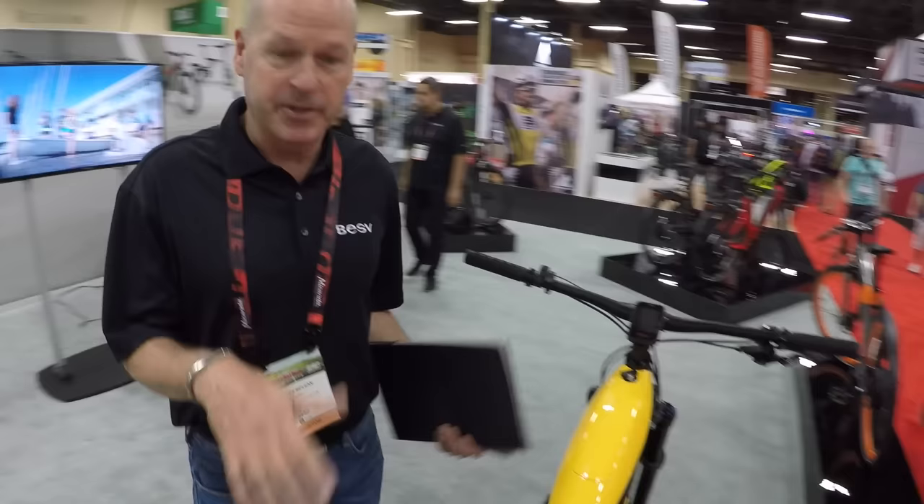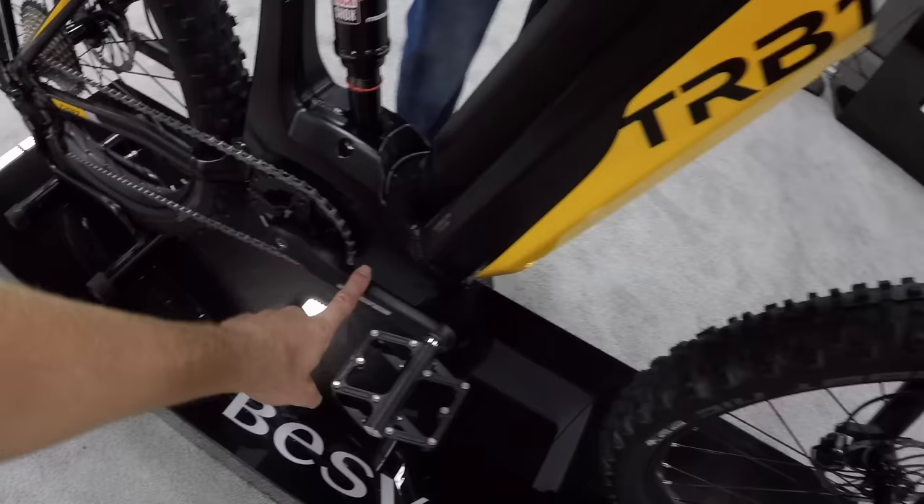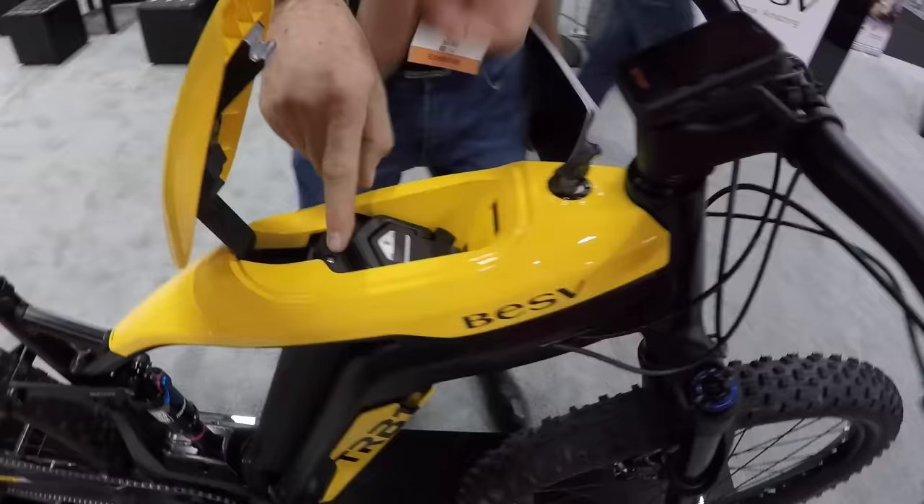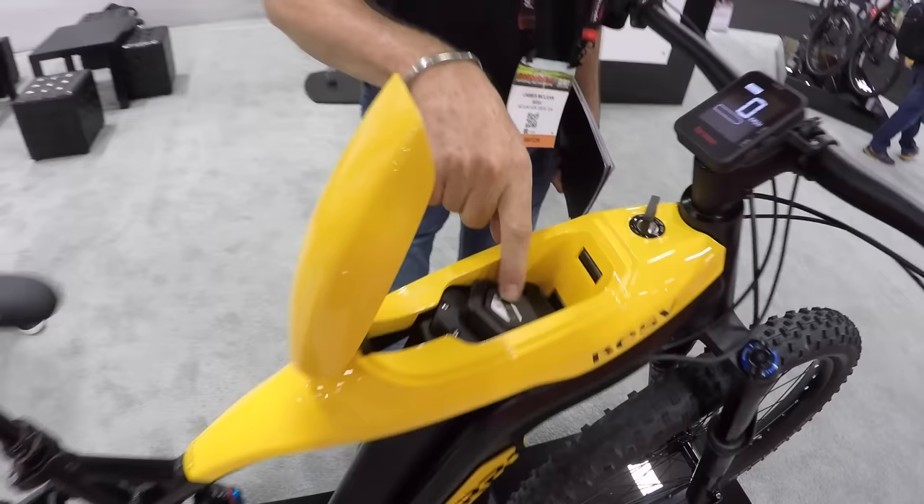The two models look almost like brother and sister, very much the same aesthetic. It has a Brose motor. The battery integration is really interesting - it slides up like a gas can. Watch your fingers - it opens right up.